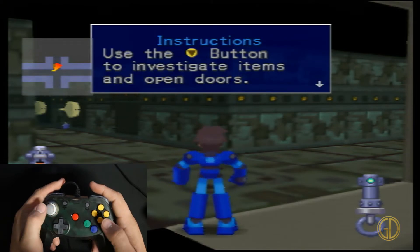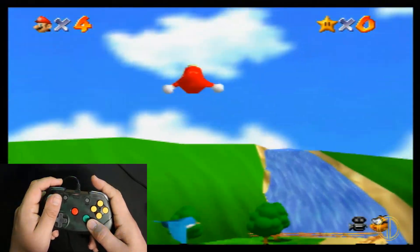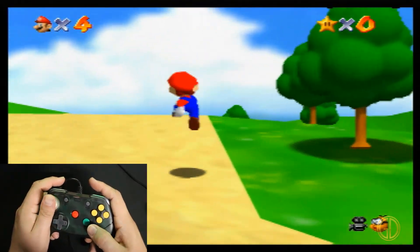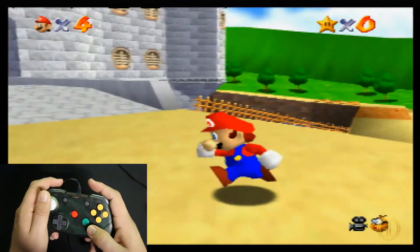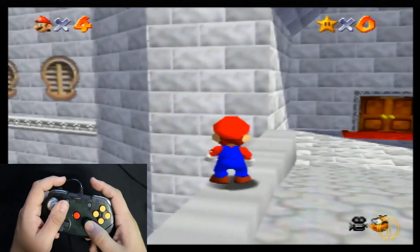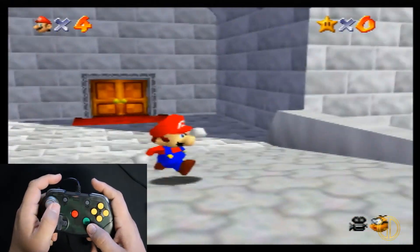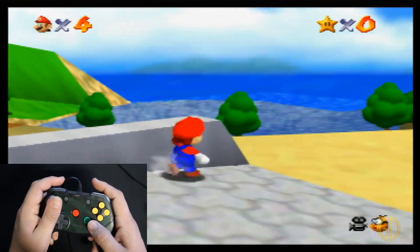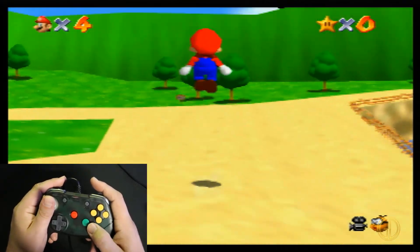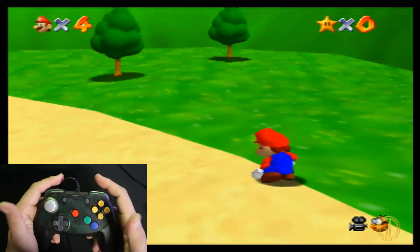So as you can see here, just running around, jumping around that first level of Mario 64 — very responsive, does exactly what I wanted to do when I wanted to do it. Definitely a win on this controller. It's very comfortable, the triggers are super nice on it. That's a little ground pound right there. It just handles well, comfortable in the hand, not too heavy, and the buttons are super responsive. I can nail that triple jump and get the little body slide.